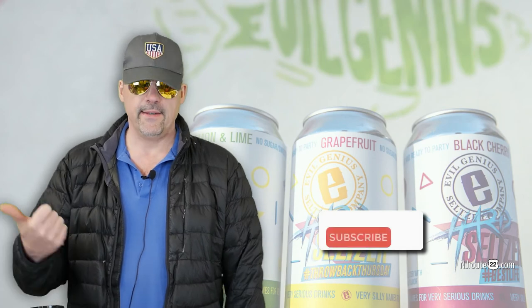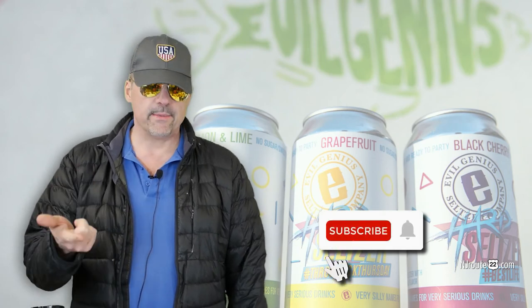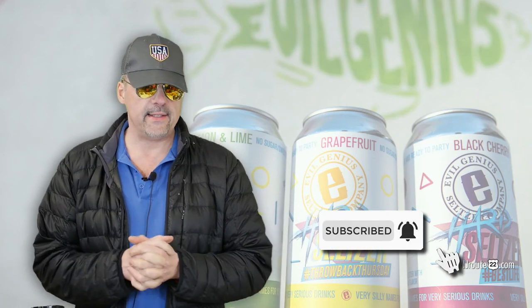If you liked the video, hit like, subscribe, bell, all that nonsense. I'll see you soon. We have some interesting alcohol stuff coming up in the future. Have a nice day.